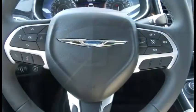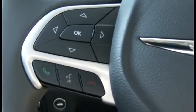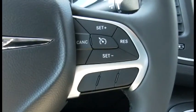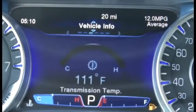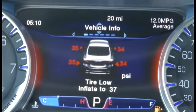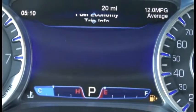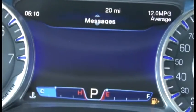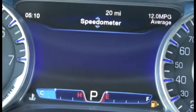Speaking of the wheel, this Chrysler 200 features easy access controls on the wheel to help with dashboard navigation. The left controls mainly control the instrument display located straight ahead of the driver. These features include vehicle info, fuel economy, trip information, audio controls, messages, screen setup, and speedometer.